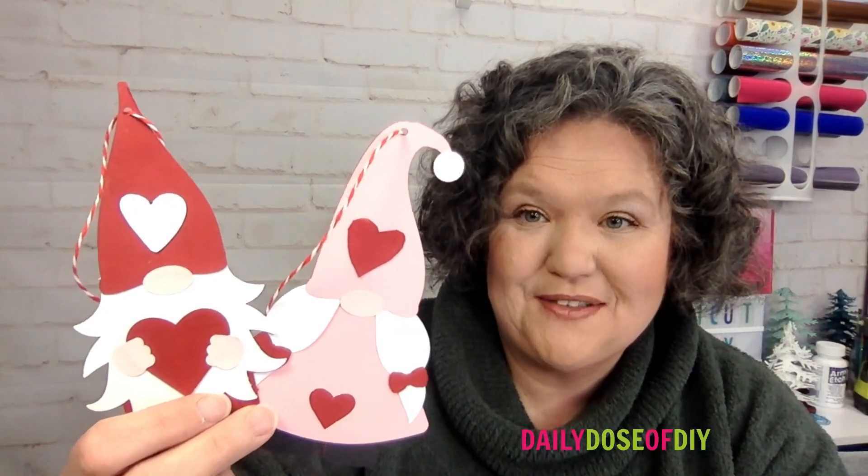Aren't these Valentine's gnomes the cutest things you ever did see? Hi y'all, welcome to Daily Dose of DIY. My name is Kris and today I'm going to show you how to make these darling Valentine's Day gnomes.